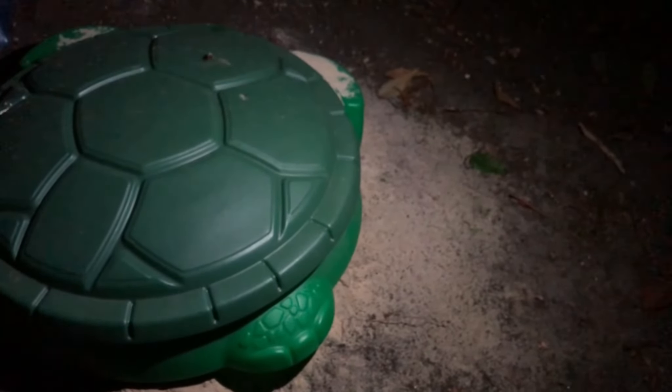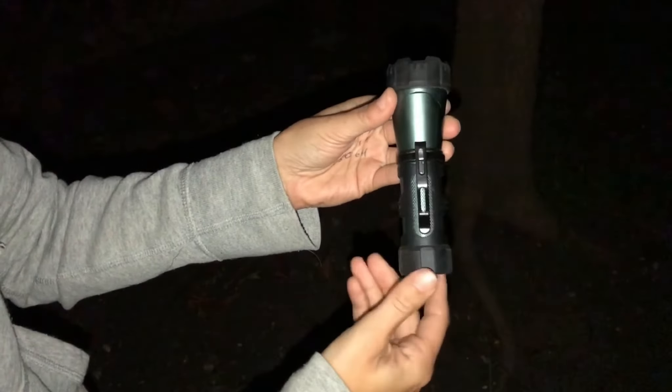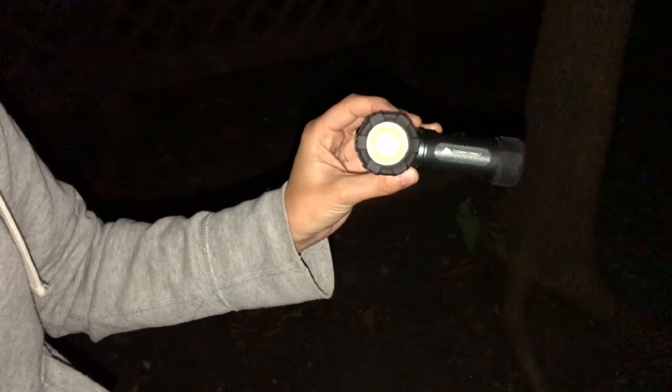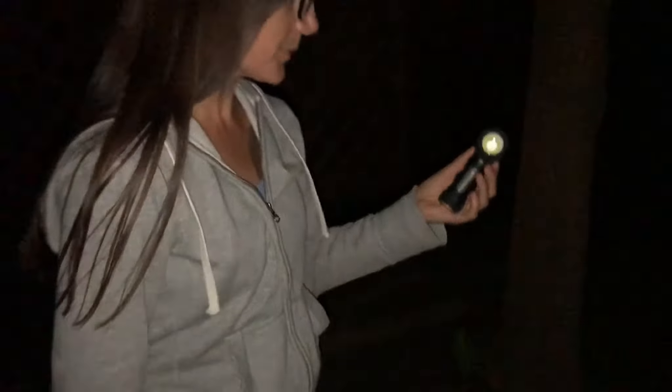So again, this is the swivel — it's a really nice, durable flashlight and it's available at Walmart for about $12 by the Ozark Trail brand. I'm really impressed with this light and I highly suggest you guys go get this. I'm not a big flashlight channel or anything like that, but I'm really loving this flashlight and just had to share it. It's a great budget item for camping and prepping.